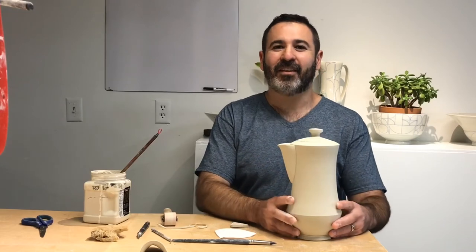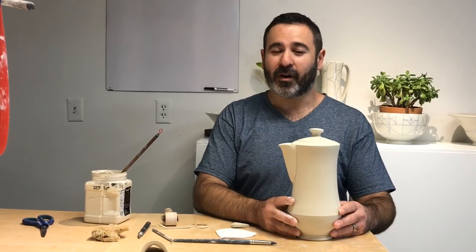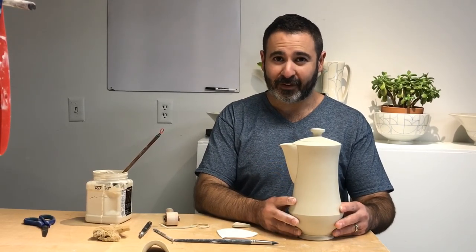Thank you so much for watching the templated spout demo for our coffee pot. Stay tuned for the handle demonstration next.